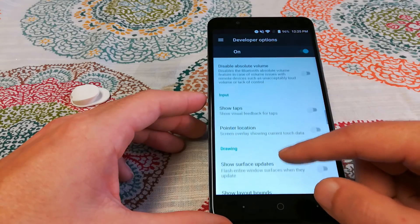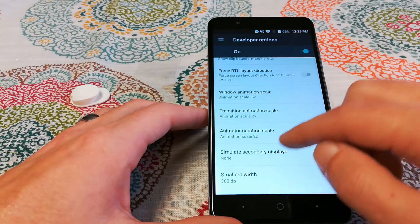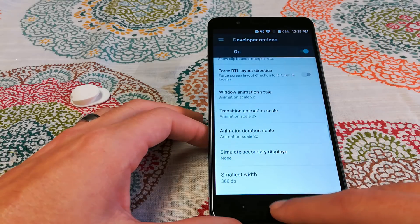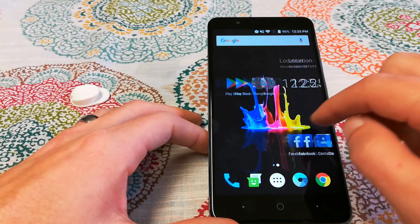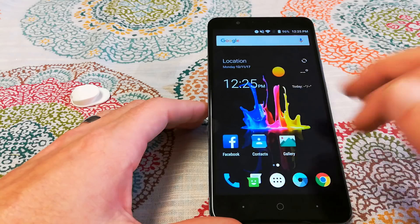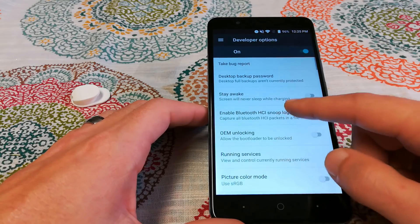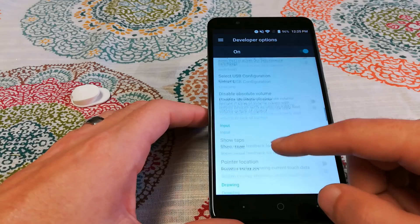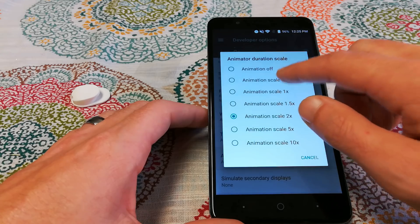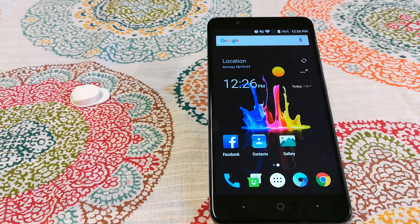Setting animation scales to 0.5x makes your phone feel speedier because animations are shorter, so everything feels quicker. You can even turn animations off completely. To demonstrate: if I set all animation scales to 2, you can see how slow everything feels opening the Play Store. Then switching back to 0.5x is noticeably faster, and turning them off entirely makes navigation the quickest of all — your phone feels much faster even though the hardware hasn't changed.